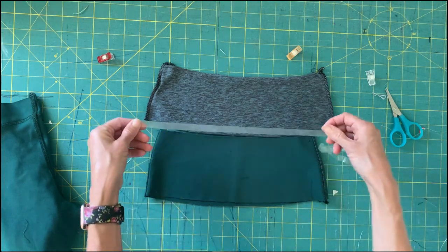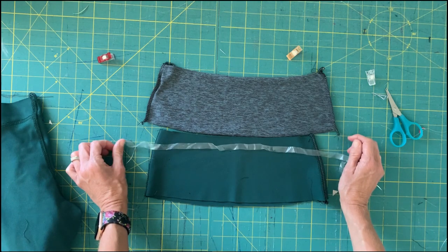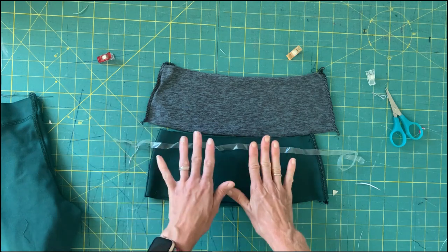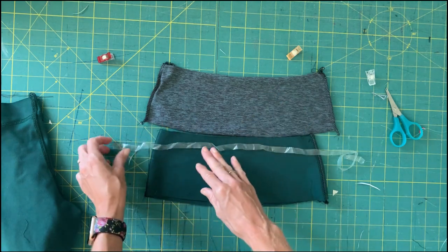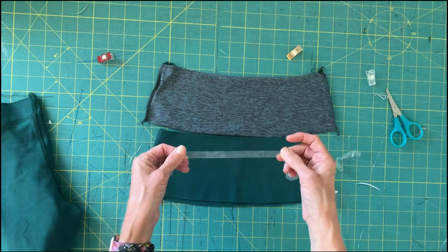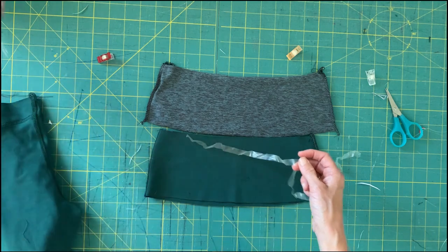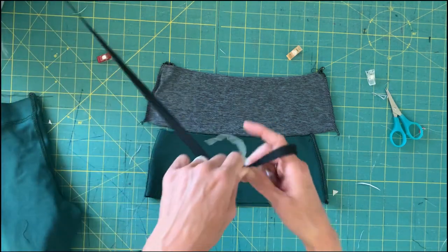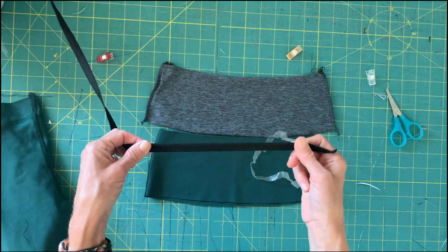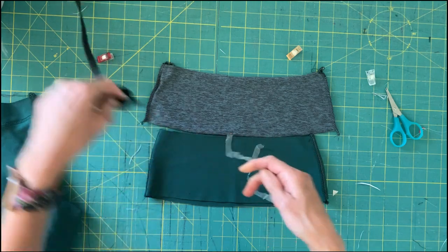This is where you'll want to have your clear elastic available. I would not recommend skipping elastic — the only situation where that works is if you have a power mesh lining as a third layer. The elastic is really critical. Clear elastic can be a quarter inch or three-eighths of an inch, and it really helps your leggings stay in place as you move. You can use regular elastic and it's better than nothing, but it is thicker, so you're going to feel that seam more.